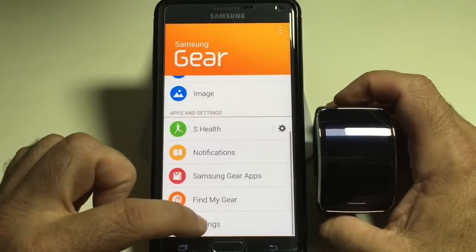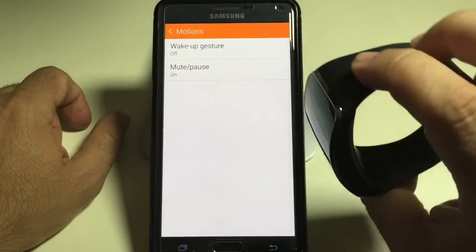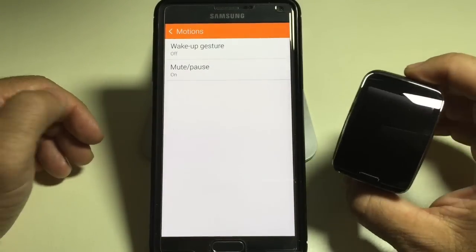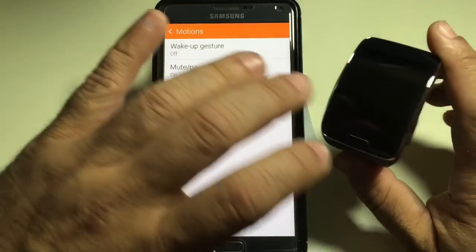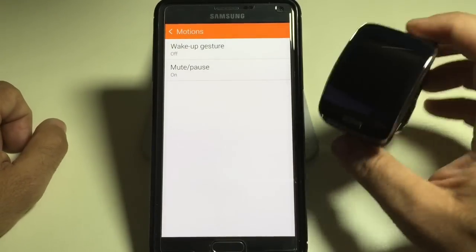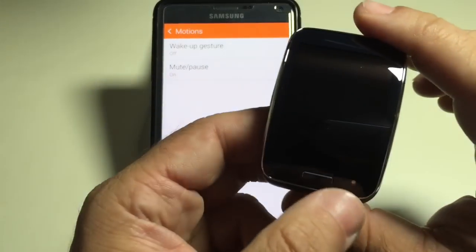The other thing I do is, under settings, I disable motions. What the motion feature does is anytime your watch gets into this area — like if you're going to read it and it comes up like this — the watch will wake up. I've disabled that because there are a lot of motions that you do. For example, if you're sleeping with the watch on and you're tossing and turning, you're going to be turning the watch on and off. So I disable that wake-up gesture.